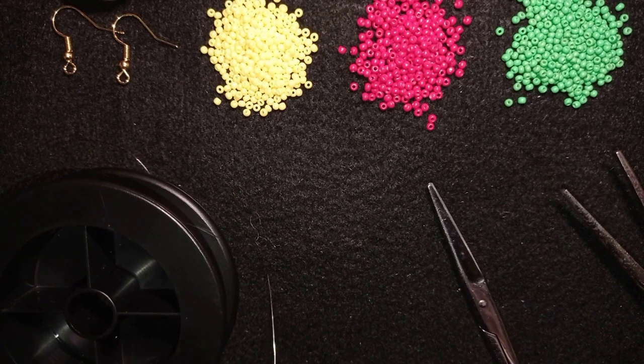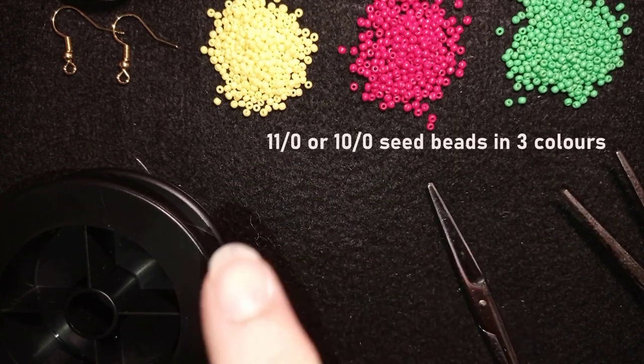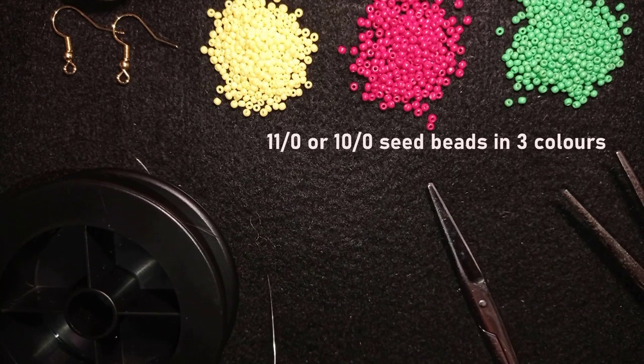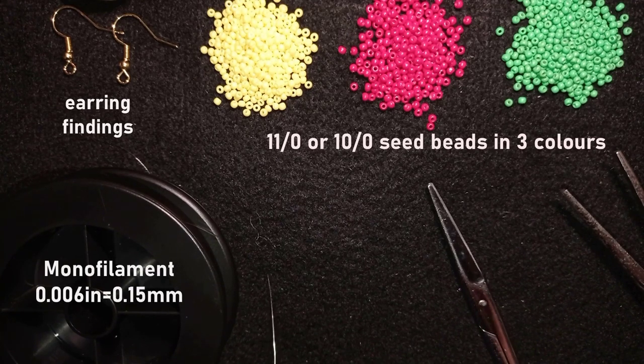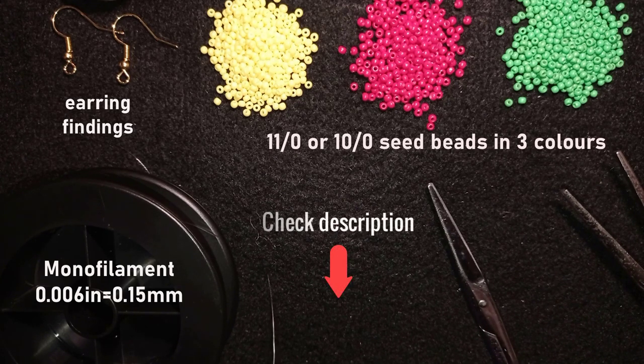For this video I'm using three colors of 11-0 seed beads: yellow, red, and green. You could also use 10-0 seed beads for the same project. Here I'm using earring findings in golden color. This is monofilm, 0.006 and 0.15 millimeters. You could use other beading thread of your choice. Down in the description you will find a full list of materials and a Facebook page to share pictures of your creations.